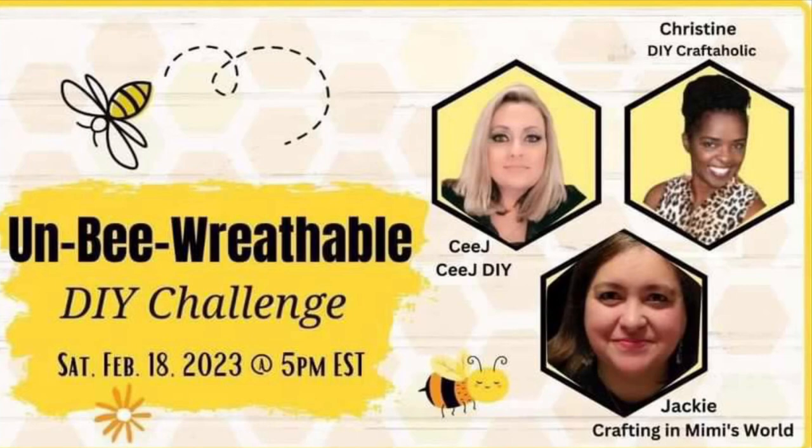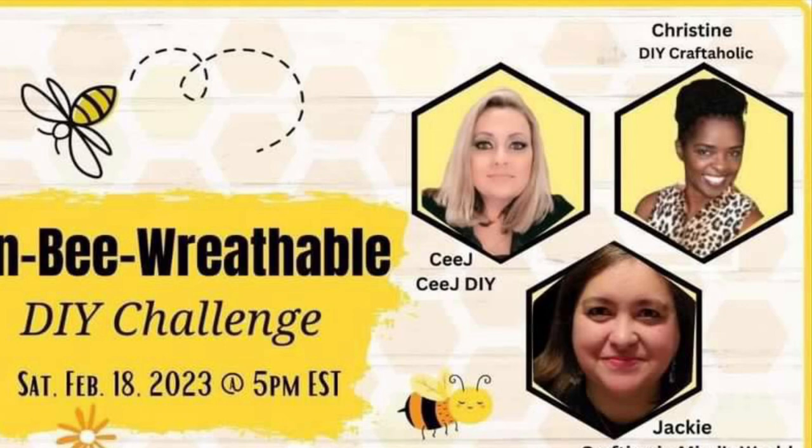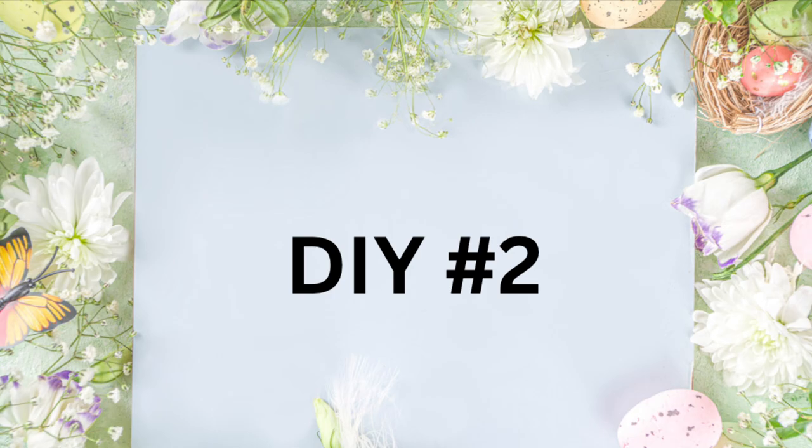So today is all about Unbee-wreathable. We're supposed to make one wreath and then some bees-themed items. There is a playlist — I will have the links down below. These are our hosts, so make sure you check them out. I will have the links to their channels down below. Now on to DIY number two.